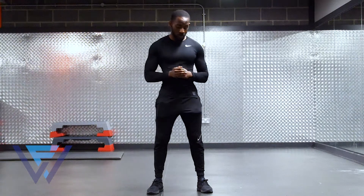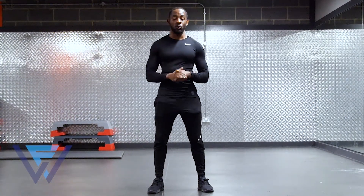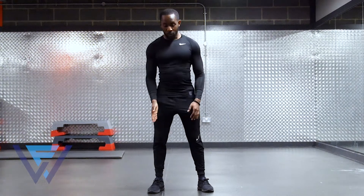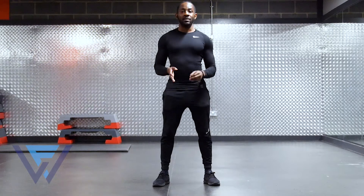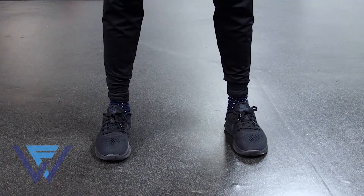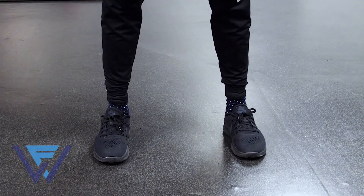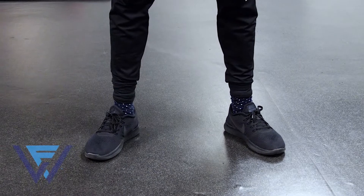As we get to the starting position, the first thing to look at before we actually execute the squat is feet positioning. You want to make sure your feet are shoulder width apart. Now there's a big debate about whether you should turn your feet inwards so they're directly facing forward, or whether you should have them slightly pointing outwards — either or, to be honest. I do it both ways depending on how I feel.